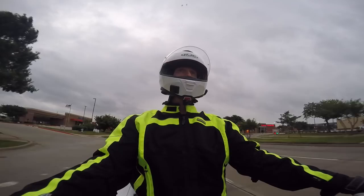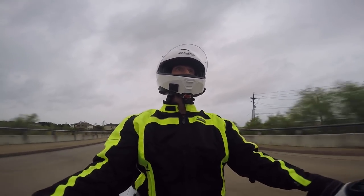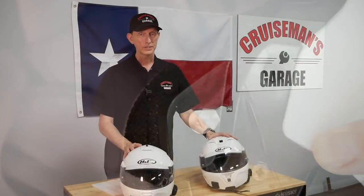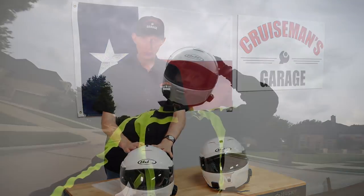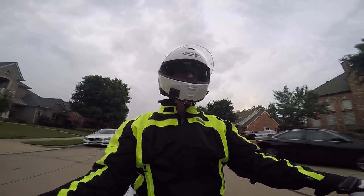It is a lighter helmet — it feels lighter than the Symax 3, which adds to comfort. I really like the mechanical workings of the helmet. The face shield lifts up very confidently — it doesn't feel loose or sloppy. My Symax 3 was starting to feel a little sloppy. Also, it has metal posts for the latch mechanism, whereas the Symax 3 is plastic, which I think makes this a more secure solution. I like the mechanism for the sunshade — it actually works smoother and seems to work a little better than the one on the Symax 3.